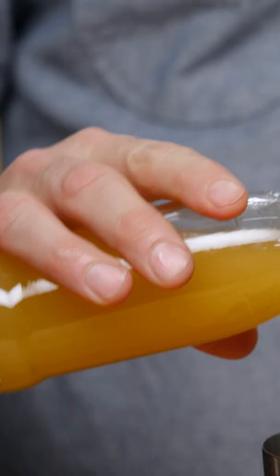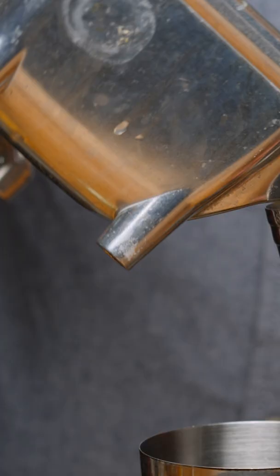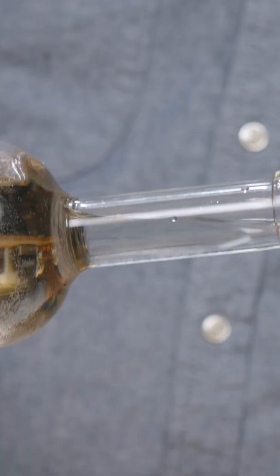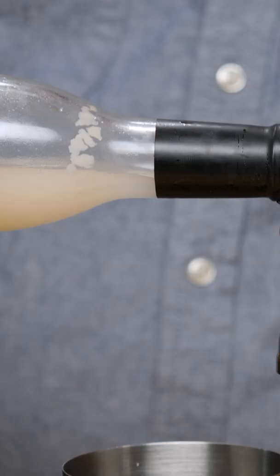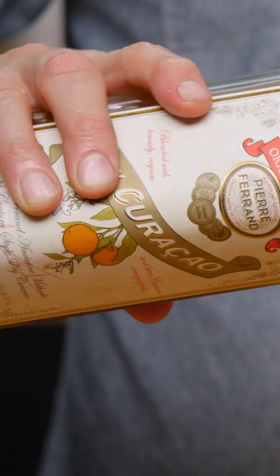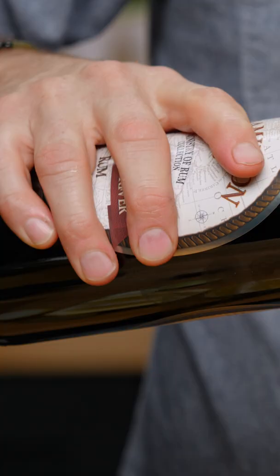First thing we're going to do is one ounce of pineapple juice, half an ounce of lime juice, one ounce of orange juice, quarter of an ounce of lemon juice, quarter of an ounce of simple syrup, quarter of an ounce of orgeat, quarter of an ounce of orange curaçao, one ounce light rum, and one ounce of Demerara rum.